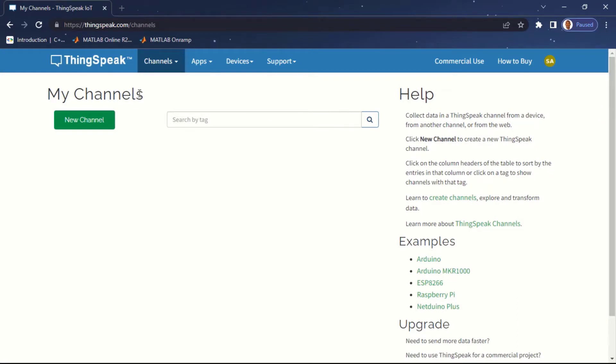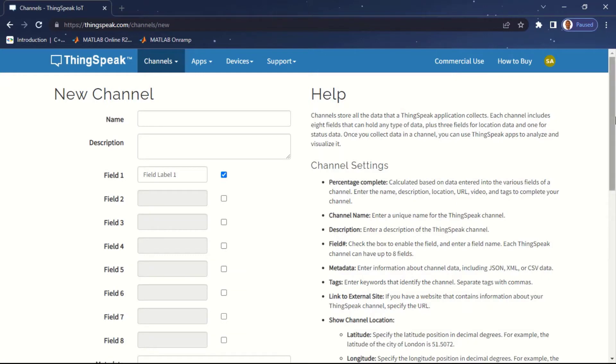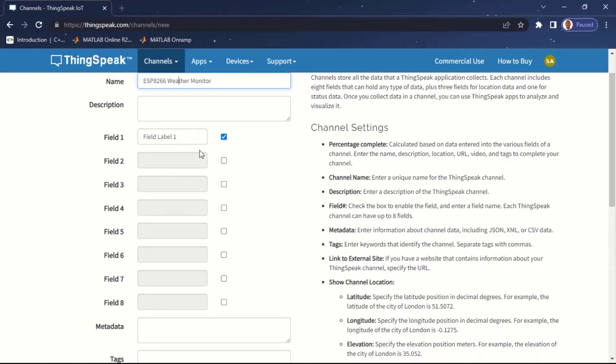To create a new channel, click on 'New Channel'. I'm going to give my channel a name — I'll call this 'ESP8266'. I'm going to be taking two telemetry data points: temperature and humidity. By default one field is engaged; I'm going to enable field two as well. I'll label my first field 'Temperature' and the second field 'Humidity'.